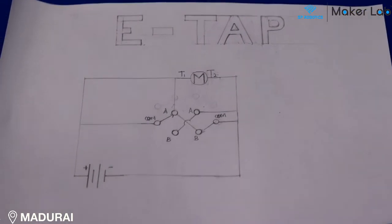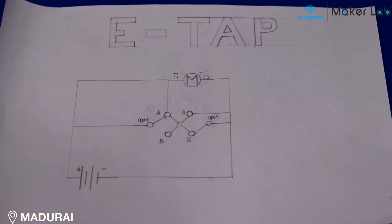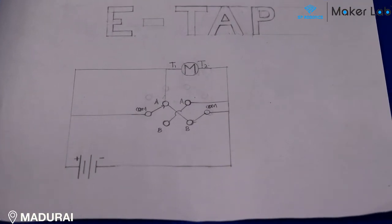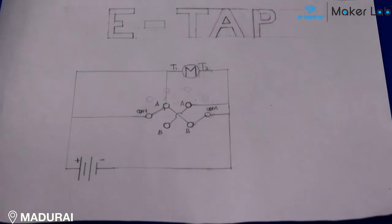The C of two-way switch number 1 is connected to the positive of the power supply. The C of two-way switch number 2 is connected to the negative of the power supply.